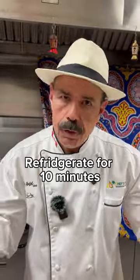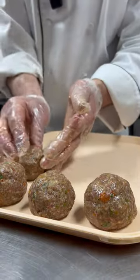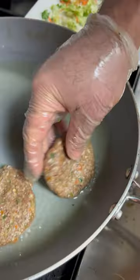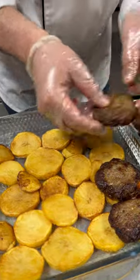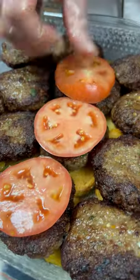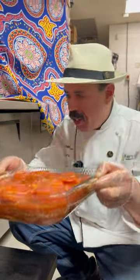Place in the fridge for 14 minutes, then cook for 30 minutes in the oven.